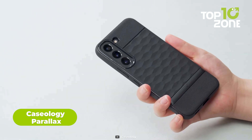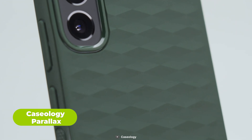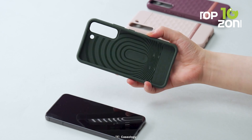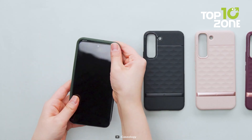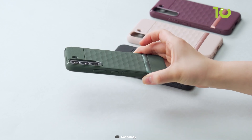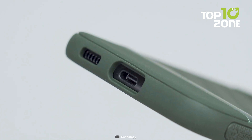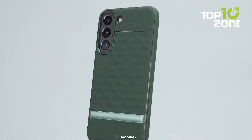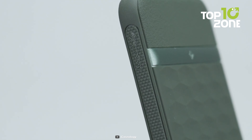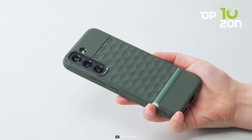The last accessory on our list is the Casiology Parallax, a case that can add some style and grip to your Galaxy Z Fold 5. It's made out of flexible TPU and hard PC materials that protect your smartphone from scratches and drops, and it has a geometric pattern on the back that creates a 3D effect and enhances grip. The Casiology Parallax has precise cutouts and tactile buttons for easy access to all features, and comes in different colors to match your personality and preference.